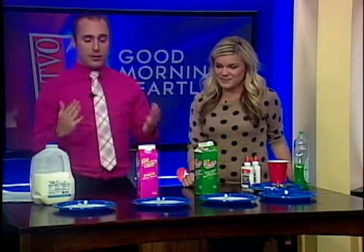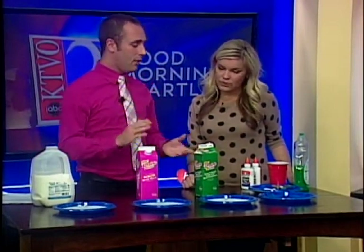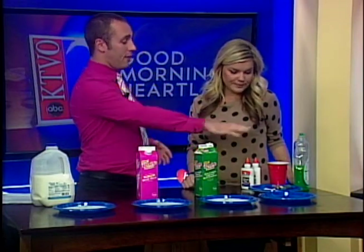We're going to start off with a few ingredients. We're going to need different types of milk — 2%, skim, fat-free, whatever. Plates, some Q-tips, some food coloring, and some dish soap. Odd ingredients — we'll get to that in a minute, but a little basic science first.